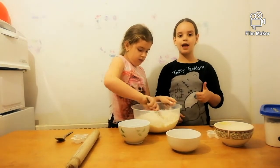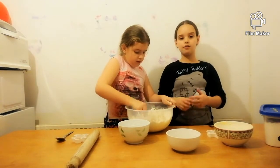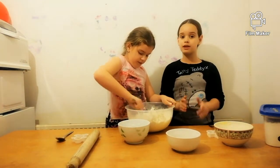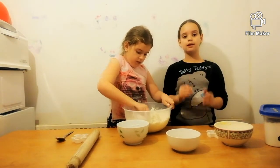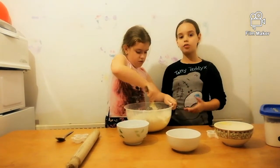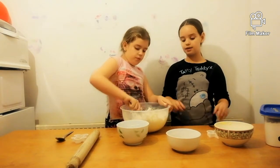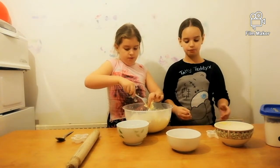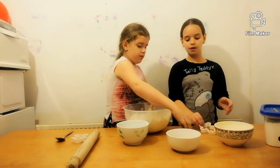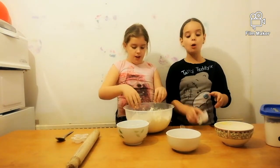You need to mix it very well and make sure everything is mixed in so you get the perfect consistency. Now that you've added all three ingredients, it will turn into dough. Then we need to knead it, roll it out, and put the cookie cutters in.